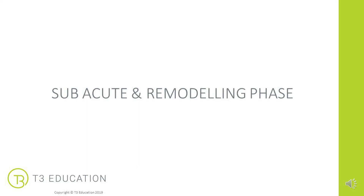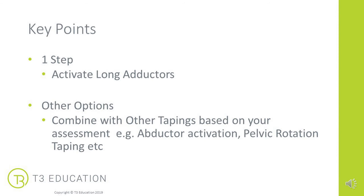Next, the subacute and remodeling phase. Here we want to activate the long adductors. You might combine this with other tapings depending on what's going on — for example, if there is some abductor weakness, you might add some abductor activation. Or if there's some pelvic rotational work you're addressing, you might also add tapings to support that.